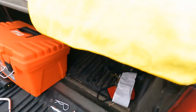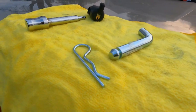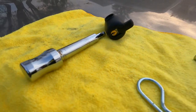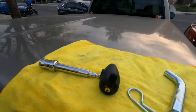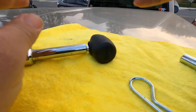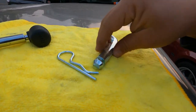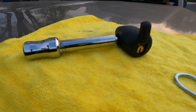Next on the list are the pins that keep your adapter secured. I have two types: a keyed lock pin and a cotter pin. I use the keyed one quite often — I purchased it from Harbor Freight and it was inexpensive. The pin goes in and then locks in place, which helps prevent theft of your adapter. I strongly suggest something with a key so you're not worried at stops when you're traveling.